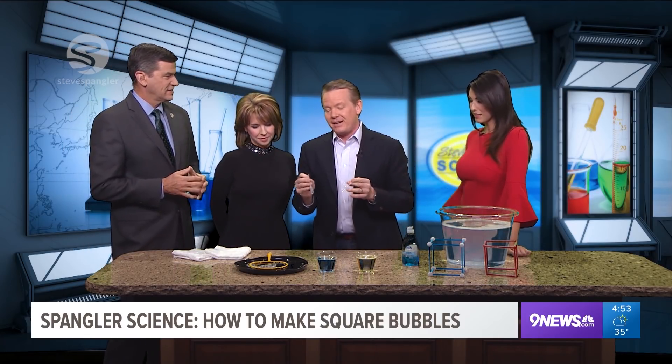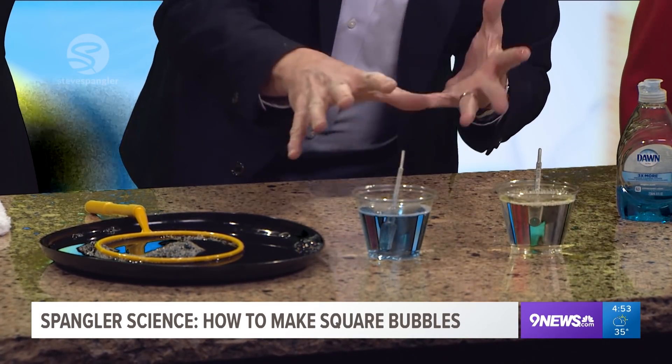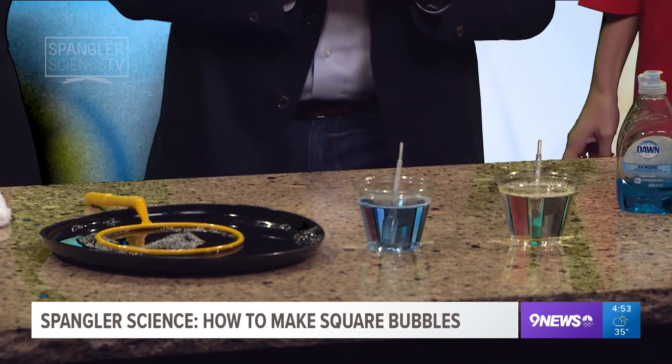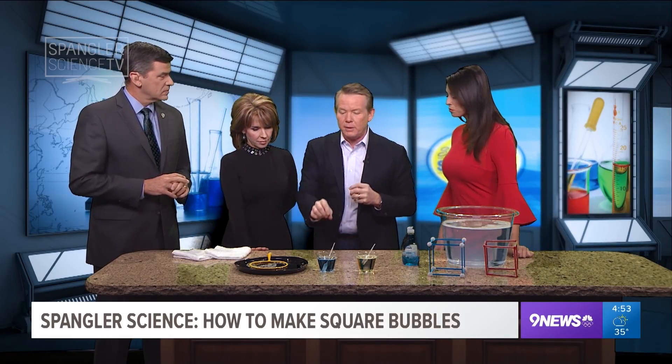Who hasn't Googled bubble solution? So for the bubble solution, I'm using distilled water that you'd find from the store — the better the water, the better your bubbles. About a tablespoon of Dawn dish soap and about a teaspoon of glycerin. If you go to Walgreens or any of those places, you can get glycerin.